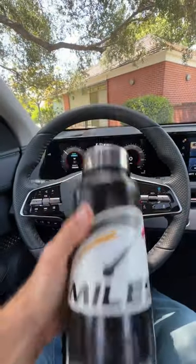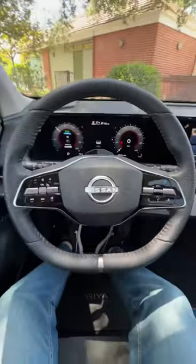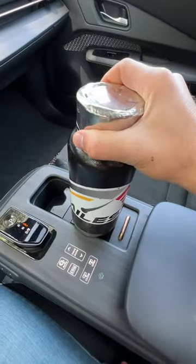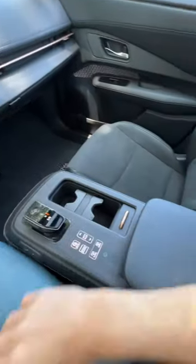Will my big bottle fit in the 2023 Nissan Ariya? Let's find out, starting with the front cup holders. Slide to reveal — I can't even get to them past this wood border, so not going to work there.